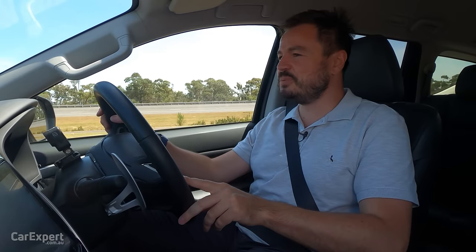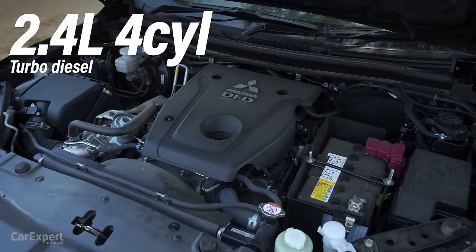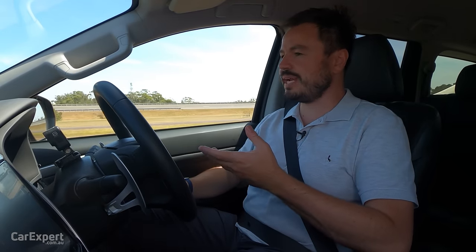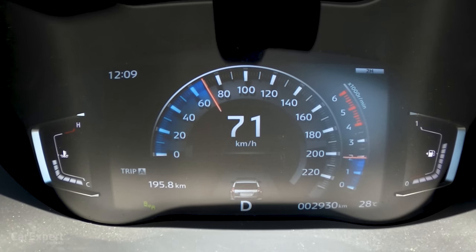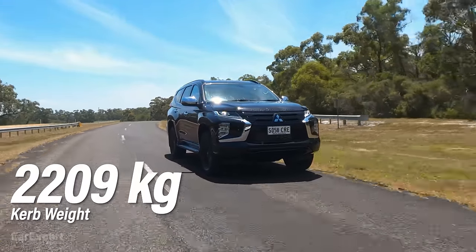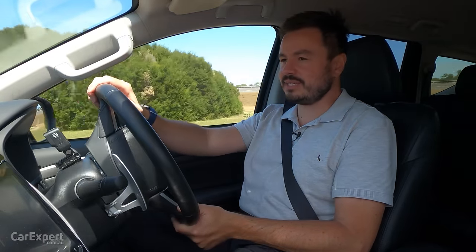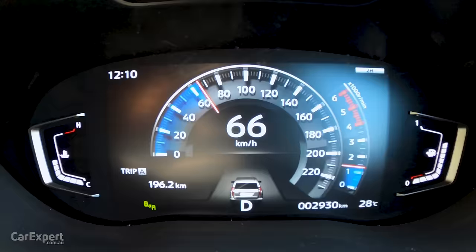We've hit the road in the Pajero Sport. It has a 2.4-litre turbocharged diesel engine making 133 kilowatts and 430 newton metres of torque, mated to an 8-speed automatic. It feels pretty peppy when you're the only person in the car, but if you're towing with a family on board it's considerably slower. It feels fairly heavy waiting for it to kick down through the gears, though the gearbox does a decent enough job of leaning on the torque band.